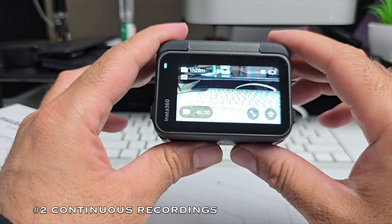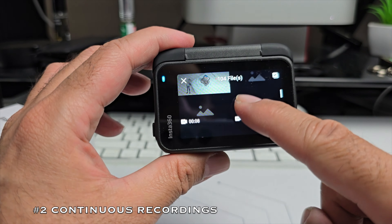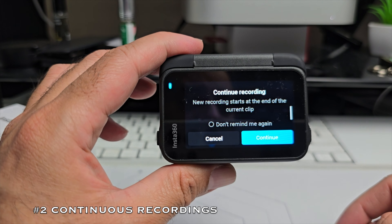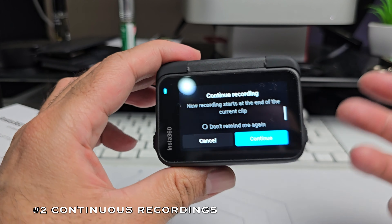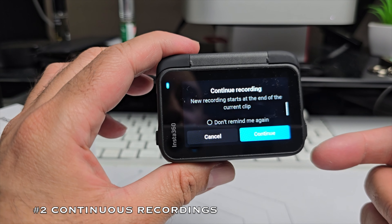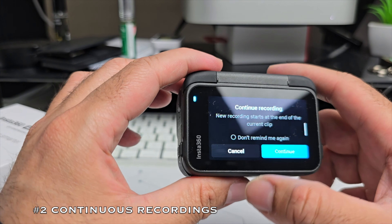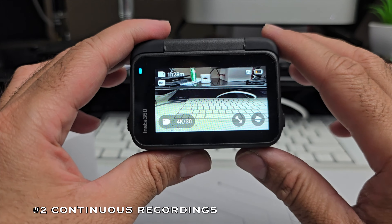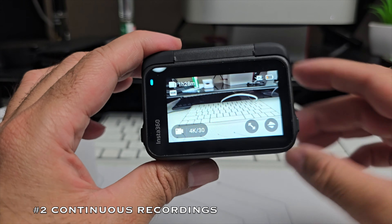At number 2 of my favourite features is a feature called continuous recording. If you swipe left to open the gallery and find a video you shot earlier, you can hit the record sign and continue recording at the end of that current clip. Imagine opening any video in your gallery, tapping record, and continuing more footage at the end of that clip — that is pure magic. No other action camera I've tested can do this, and in fact my flagship smartphones natively cannot do this either.